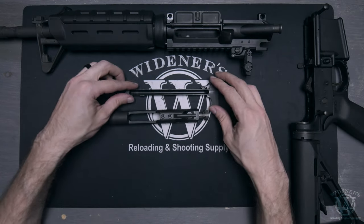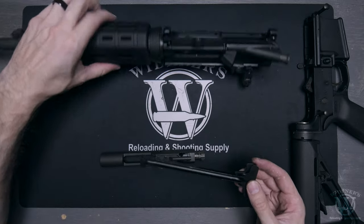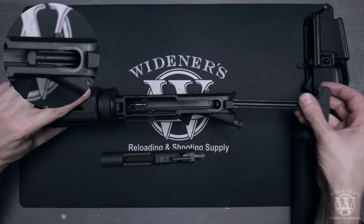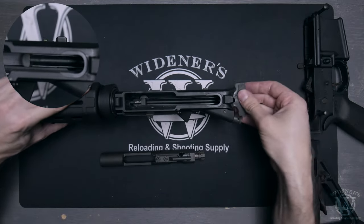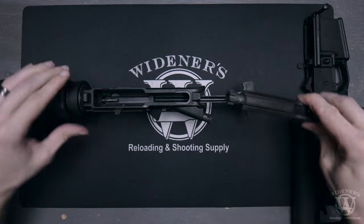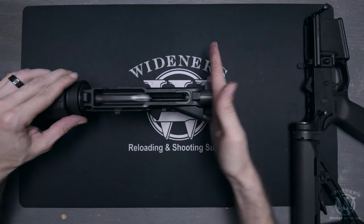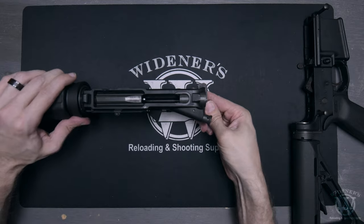Continue the reassembly by locating your charging handle. Take your upper receiver and place it on its top. Slide your charging handle back into the receiver until you feel it begin to slide into the pre-cut grooves. Hold it in place, then place your bolt carrier group into the charging handle. Slide the charging handle and bolt carrier group forward until you feel them lock into place.